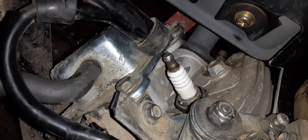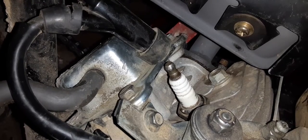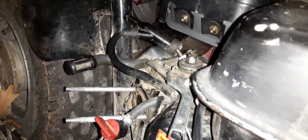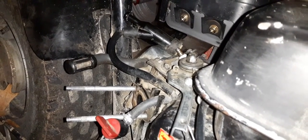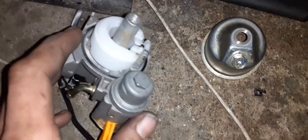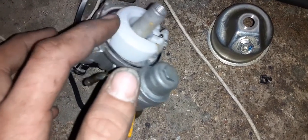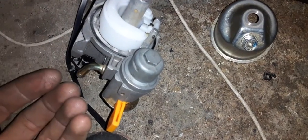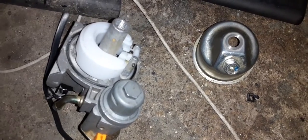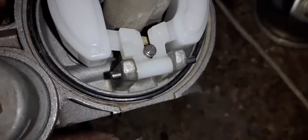Once you find the jet that's yielding better results, you're going to want to pull your spark plug and make sure you're not running lean or too rich. Run full throttle until your engine doesn't reach a higher RPM, then kill the motor immediately. One thing to keep in mind is that weather affects these carburetors — colder air is more dense so you're going to be running slightly leaner than during the hotter months. A good rule of thumb is every 20 degrees you're going to want to change the jet size.